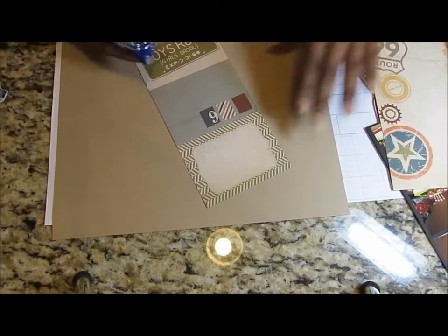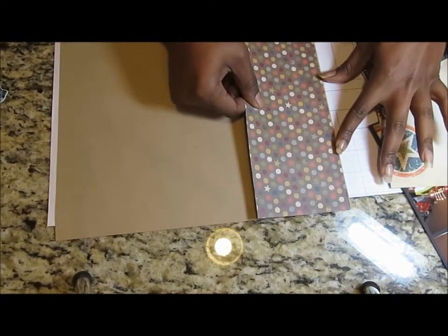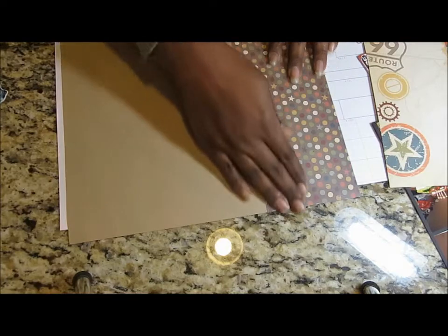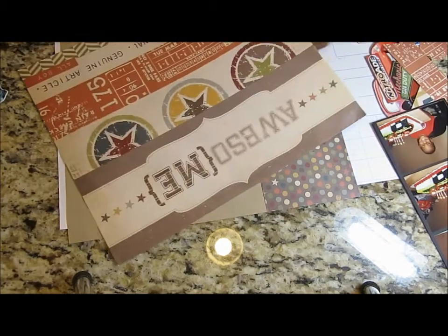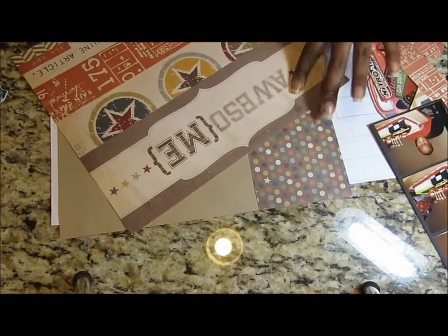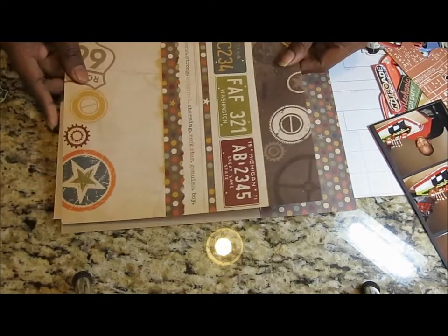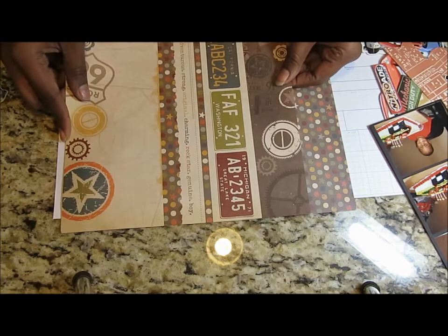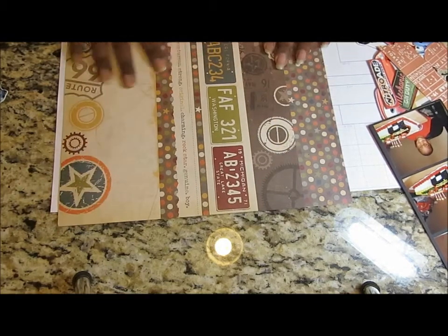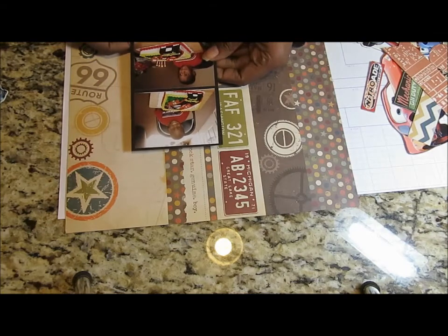I'm going to start with these stars. I have craft cardstock under there because I'm not working with 12 by 12 pieces of paper, so I'm going to make my own background paper with the scraps that I have. I thought it was so ironic going through my stash — when I saw the one with Route 66 and the license plates, I was like, 'Oh, that's perfect!' So I pulled all of those collections out.